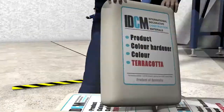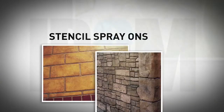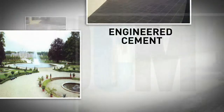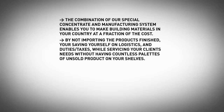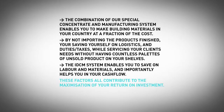We just add the key concentrates to bring your blend of sand and cements to life. Our rare combination of manufacturing resources and designer concentrate enables you to make building materials in your country at a fraction of the cost of importing them already finished. Not only does it save you on logistics, duties and taxes, but it also more directly services the needs of your clients, without having countless pallets of unsold product left on your shelves. This system enables you to save on labour and materials, and the best part is that it helps your cash flow, which all contributes to maximise your return on investment.